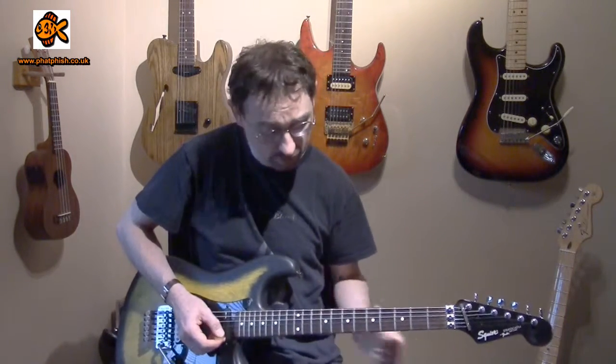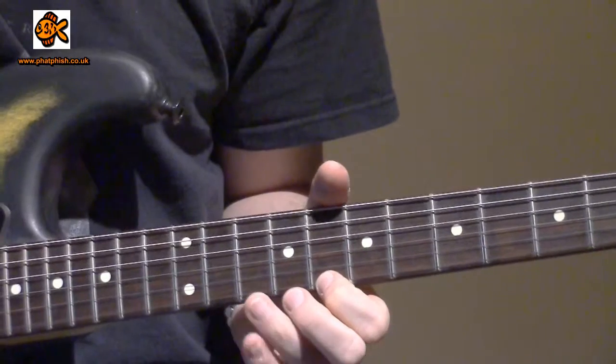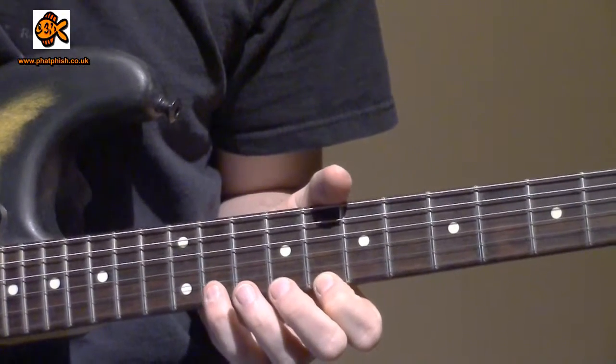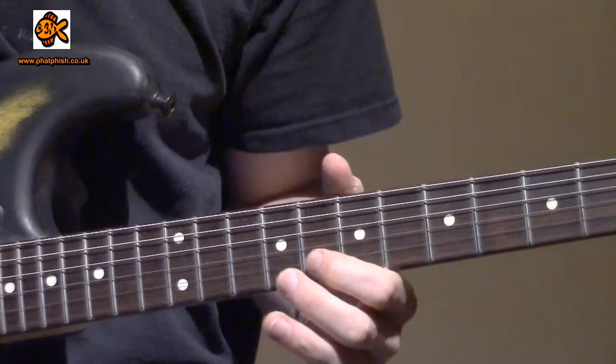You could start off on the C and go up to the second degree, then come back down to the root again, then go down to the flat seven, flat six, and five.